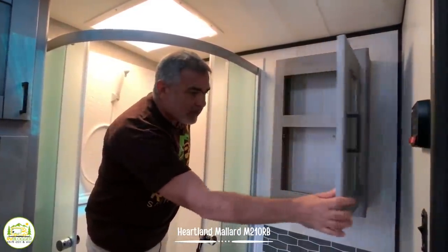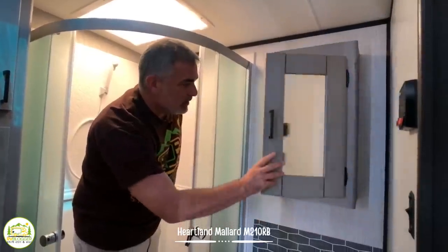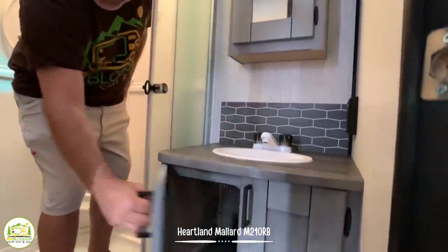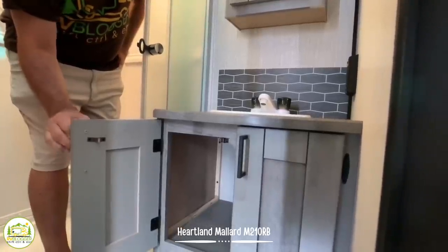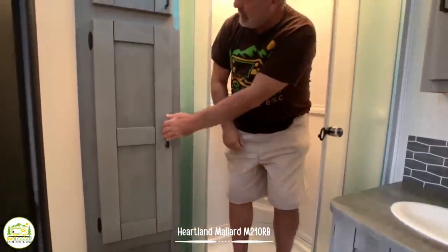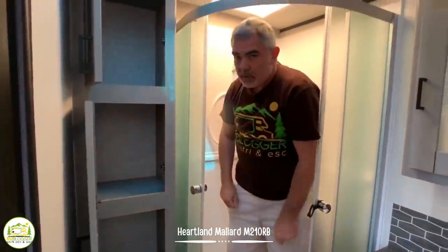Off to the side there's a deep medicine cabinet with plenty of storage, lots of countertop space around the vanity, and even more storage underneath. There's the commode and plenty of storage above it as well — all in all a really fantastic layout in this particular travel trailer with some really nice features.